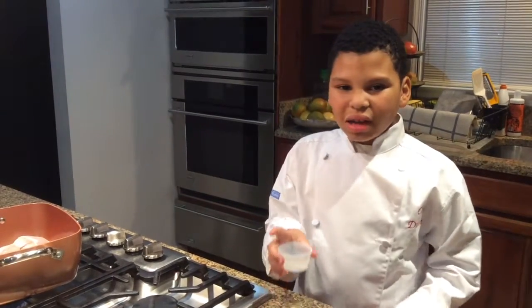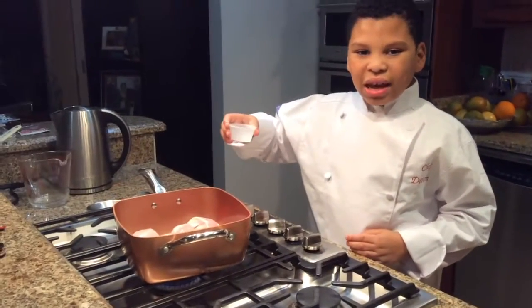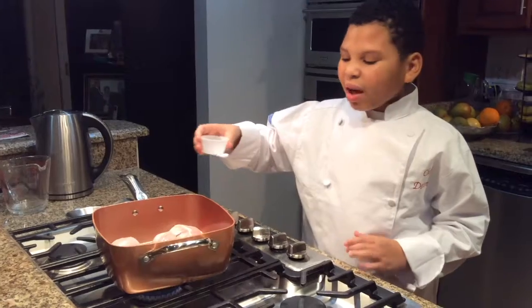Next, you season the chicken with salt, pepper, and garlic powder. And saute until lightly browned, about 5-7 minutes.